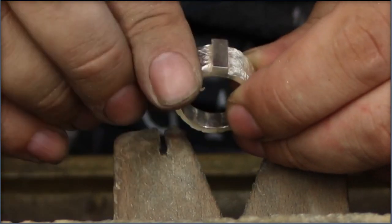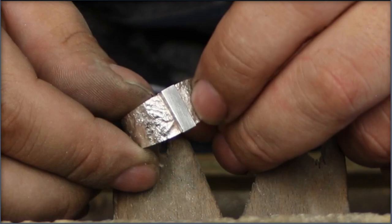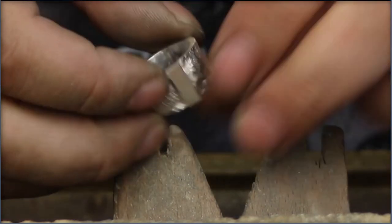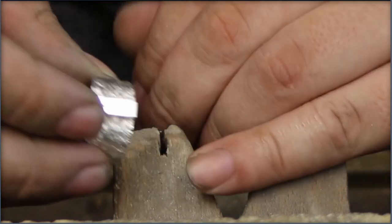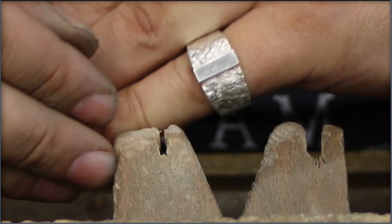This ring is designed by accident. Sounds funny, but it's true. It was a project that gave me a lot of resistance, but we persevered and this is the end result.